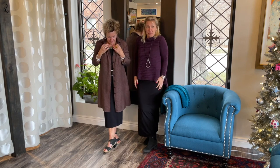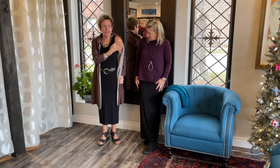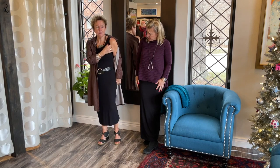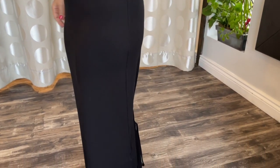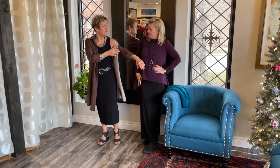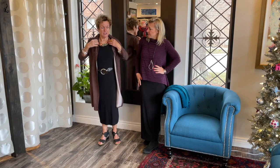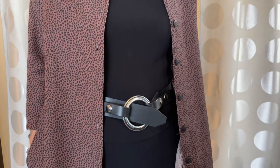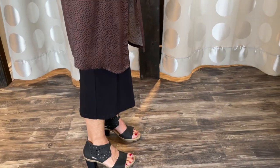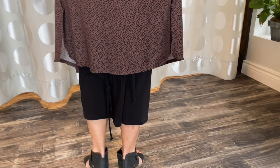This is the tank dress on its own — it has a nice high armhole which is great. You can wear it on its own for sure — a lot of women do. You can wear something underneath like a fine mesh or a t-shirt, or you can wear something over top, like we both have on right now. It's a very versatile dress.